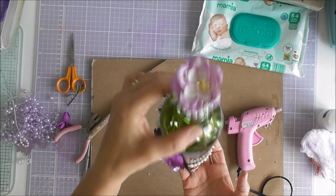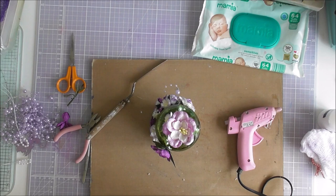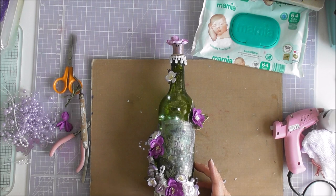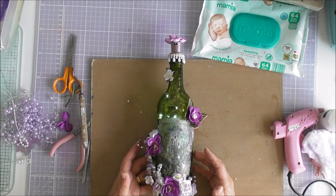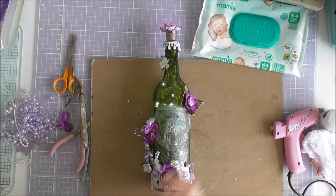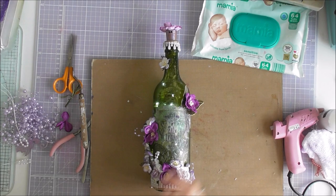It would make a nice Christmas gift, wouldn't it! I think I need to get the lights right the way down, but I'm sure I'll sort that out. So that is my bottle completed and I'm going to call it 'Lavender.' They'd make a nice gift and I hope you've enjoyed the video — if so please give a thumbs up, like and share with your friends, and until next time, bye bye now!